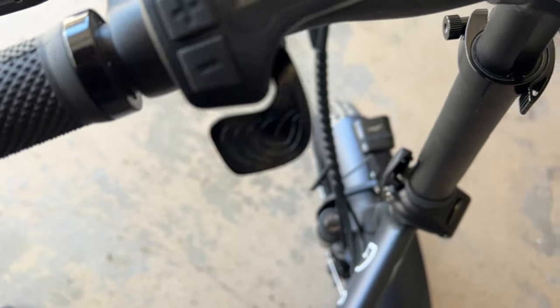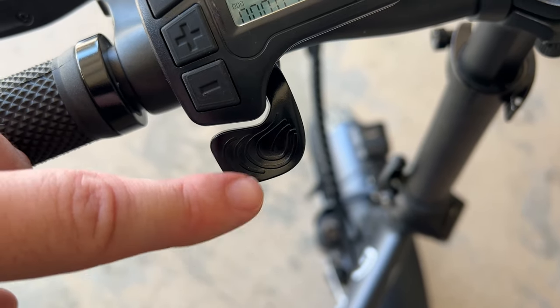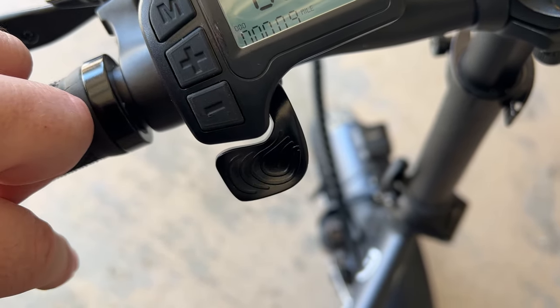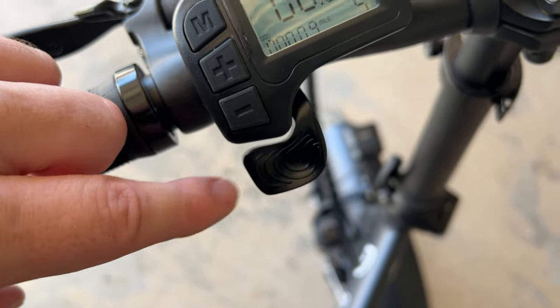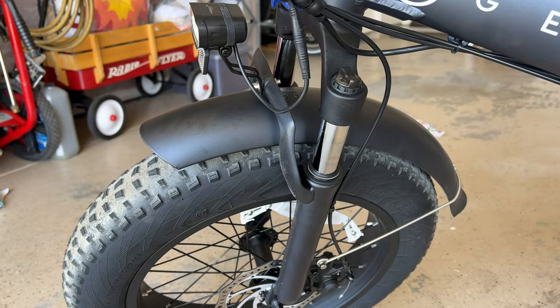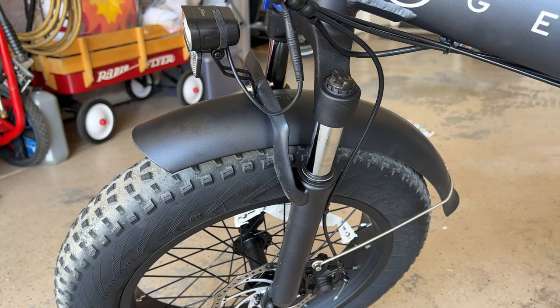Here's the thumb throttle. I'm not a huge fan of thumb throttles, but it works completely fine. There's not a lot of torque on this bike, which I'm very happy with — it's a very smooth takeoff and overall ride. You've got gears here if you like to switch between them. It's nice that you get shocks, which absorb a lot of the bumps in the road and on dirt paths.